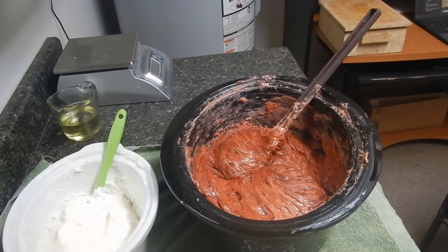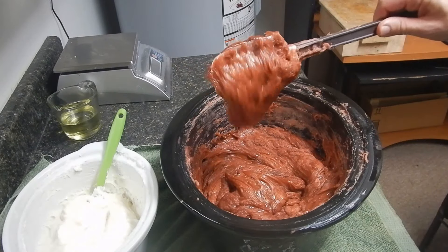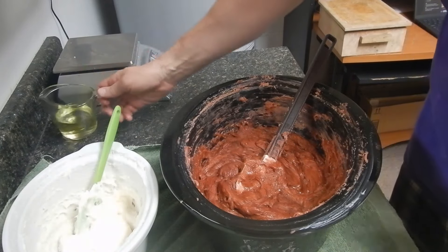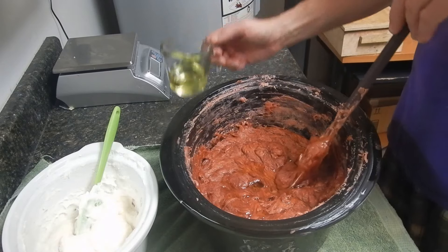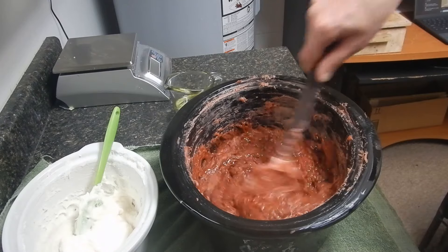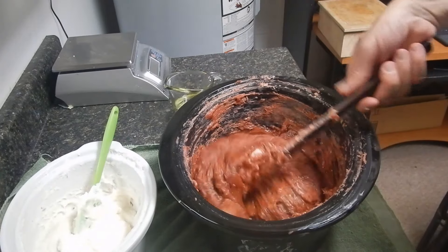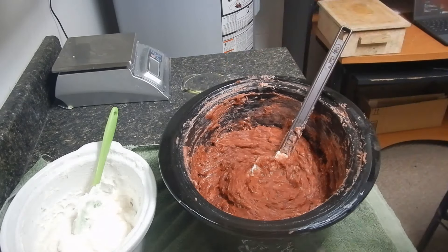We're ready to fragrance this — it's down to about 170°F. I want you to look and see how fluid this still is — just look how gloopy and gloppy it is. Sodium lactate has a lot to do with that; it's going to make it a lot easier to mold. I usually add the fragrance in partial amounts rather than all at once, because it takes a lot of stirring, but your soap will absorb it. Just fold it and stir and fold it. I'll be right back — it's going to take a long time to get all this stirred in, and I'll bring you back when we're ready to mold.